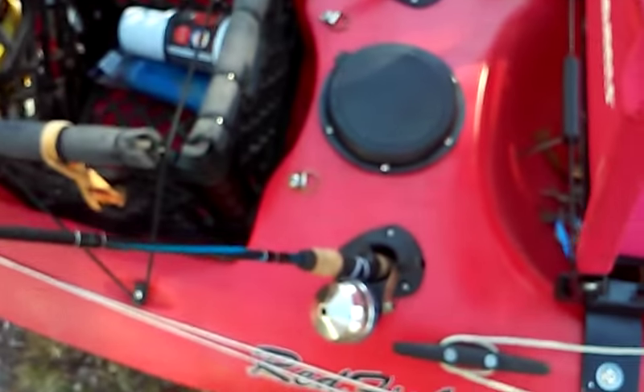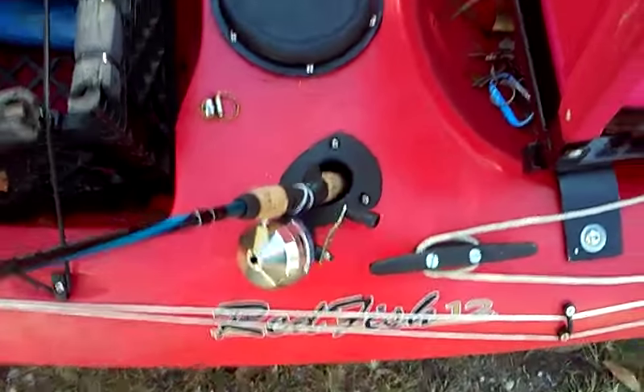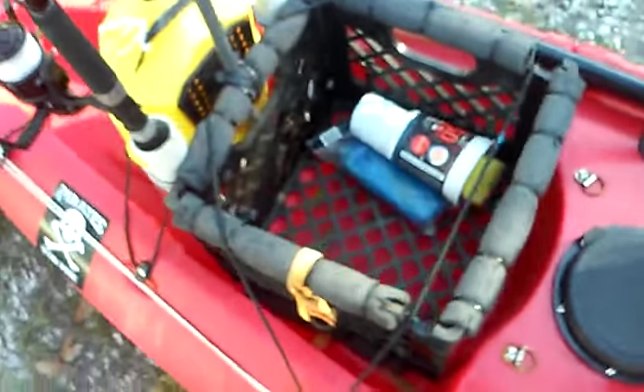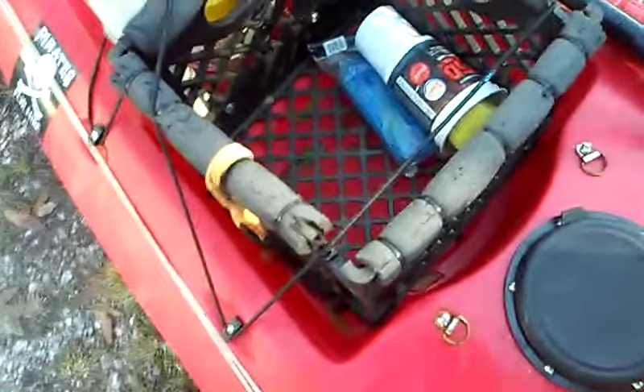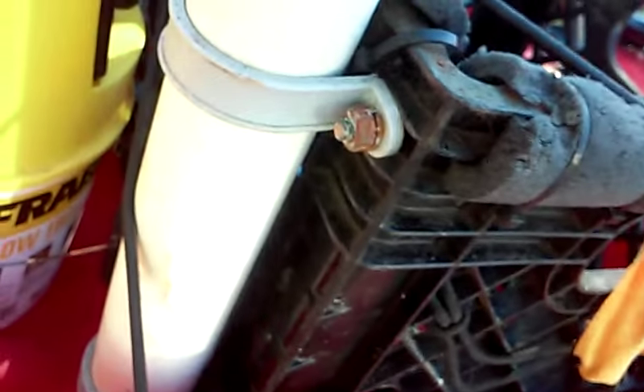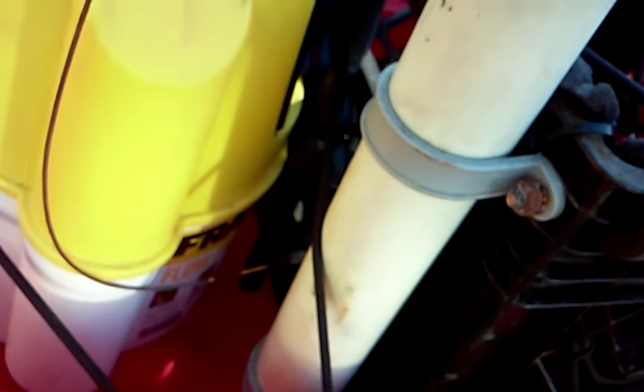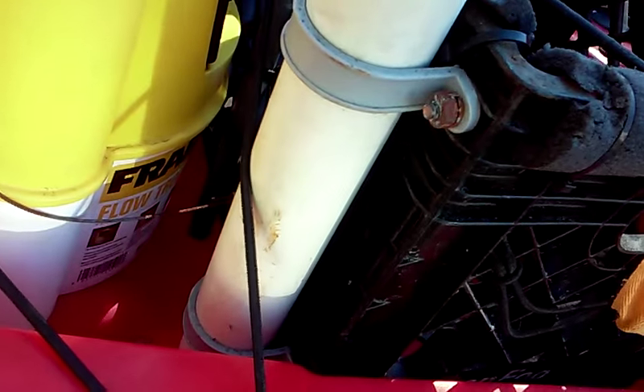I mounted it to the actual kayak with some stainless steel Allen heads. Behind that are the two flush mount rod holders that come with the boat, and another small hatch that I do not use — there's absolutely nothing in there. Then you have your standard milk crate, with two rod holders fastened to the back with just some cable ties and some PVC pipe straps.